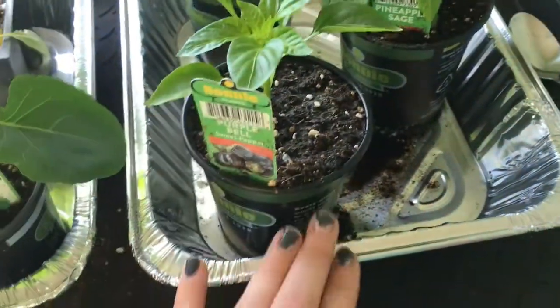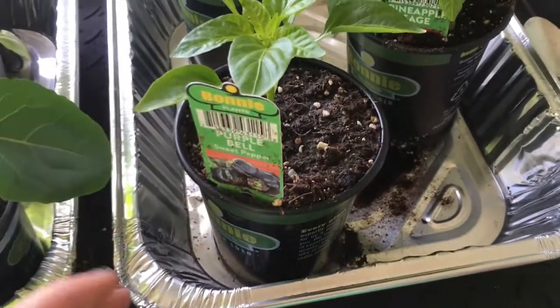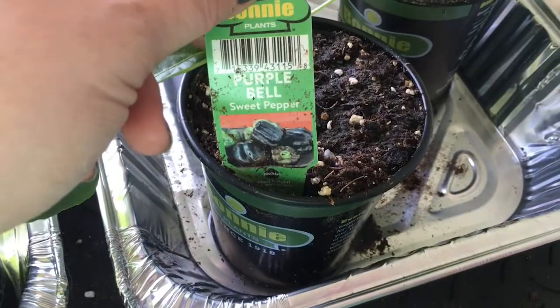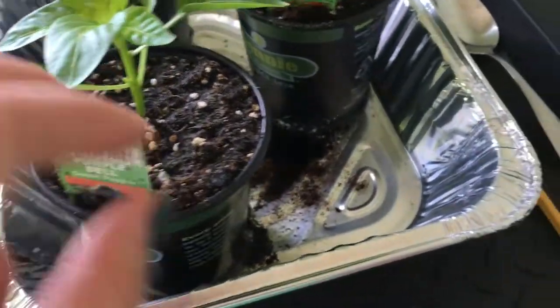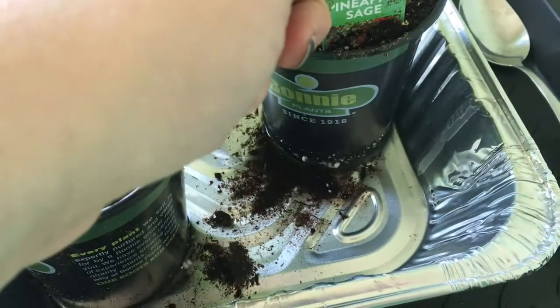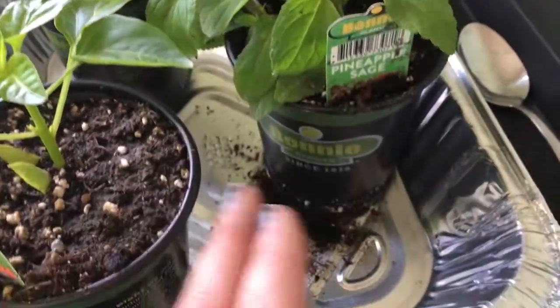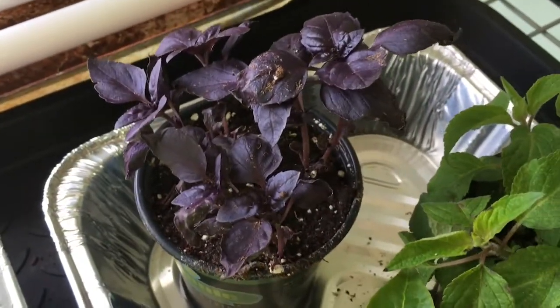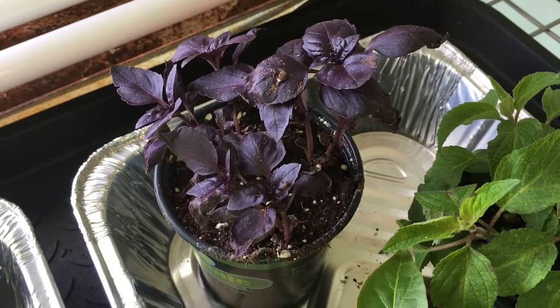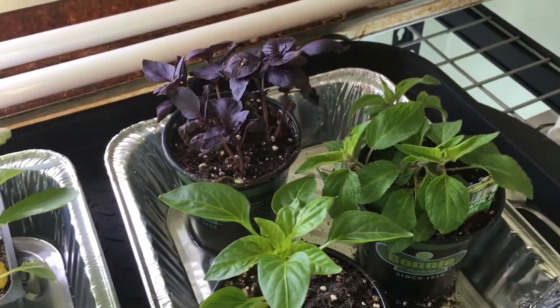And then this whole tray is actually just fun stuff I found, which I didn't even realize was all on the same tray. Purple bell peppers? What?! This pineapple sage — it could be sage, but it looks also a lot like basil, just not quite as smooth. And then purple basil, which I had never seen. So I'm kind of excited to do some recipes with purple peppers and purple basil, because why not?